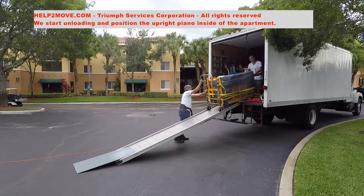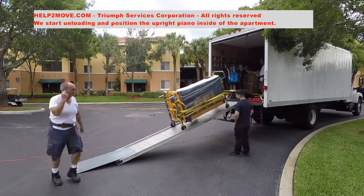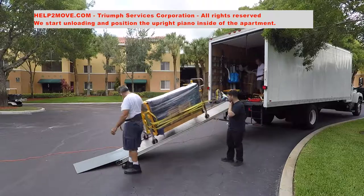The unloading process starts and is done in the reverse order of the loading.